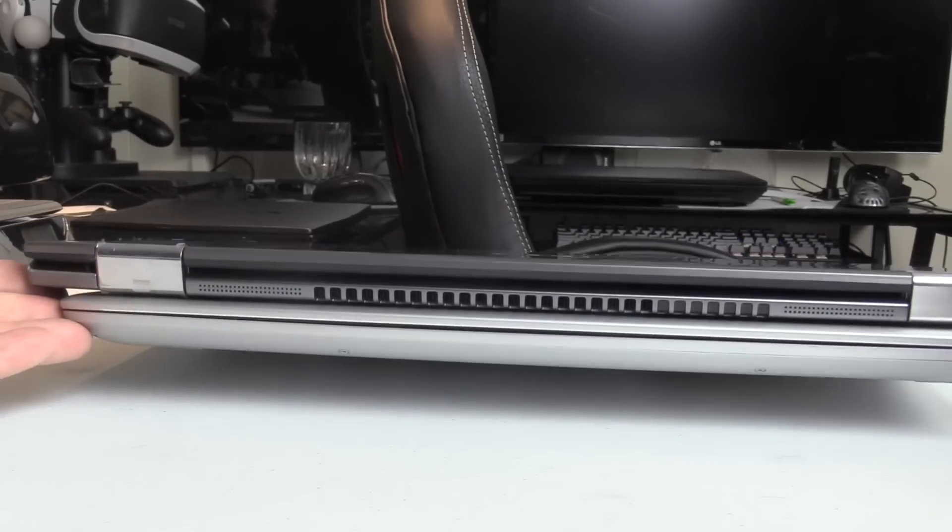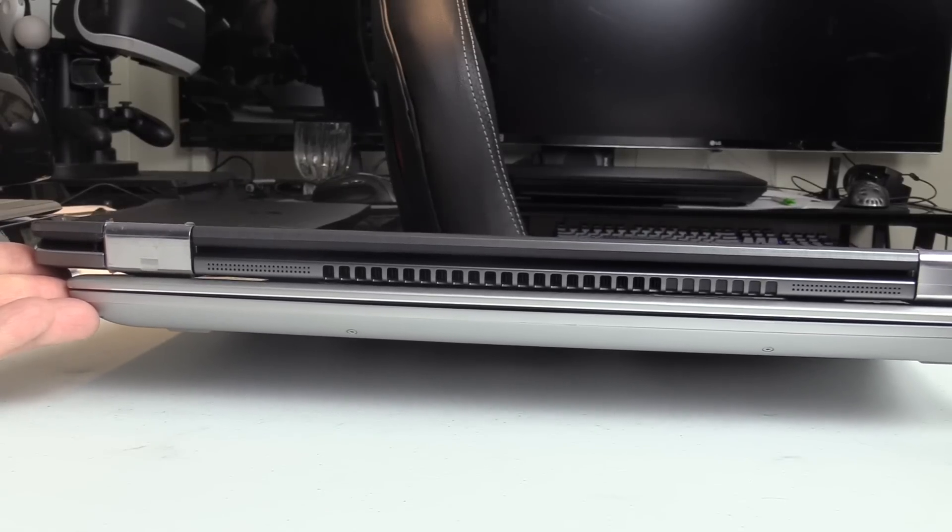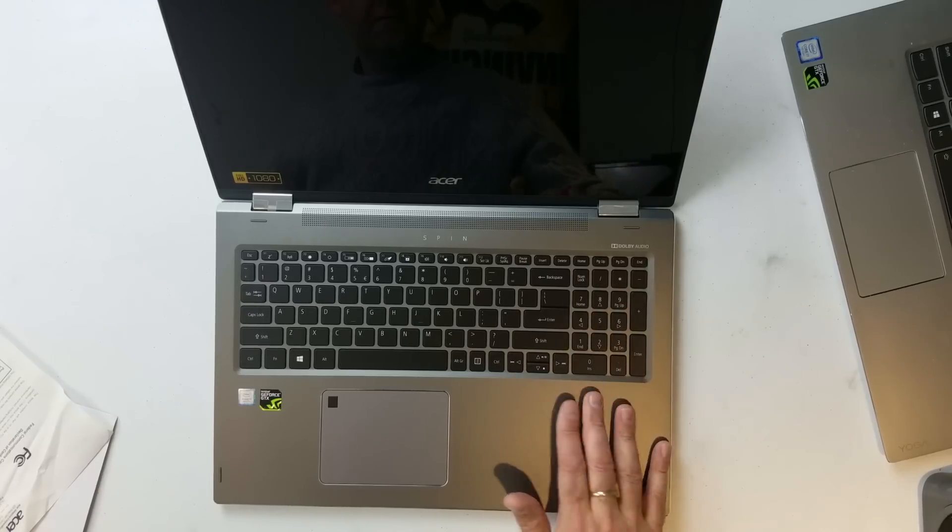The comparative thickness test — they both look pretty similar in thickness. One thing you notice, different to the Yoga, is it does have a separate number pad, and that explains its extra length. So you do get a separate number pad, which can mean a lot for quite a few people.